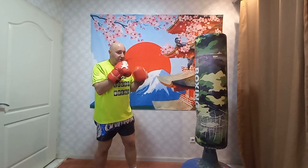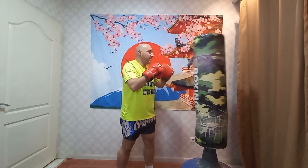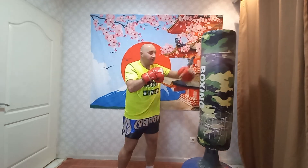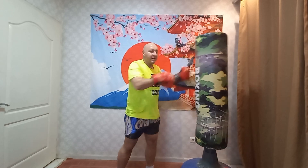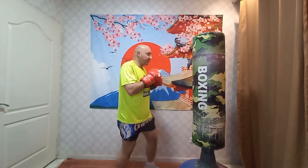So five punch combination. Again, don't stand there and do this — this is wrong, this is wrong. Your body momentum is what creates the force of the punch. So you would have to be something like this. Even on that hook, you want that body movement — 180 degrees.